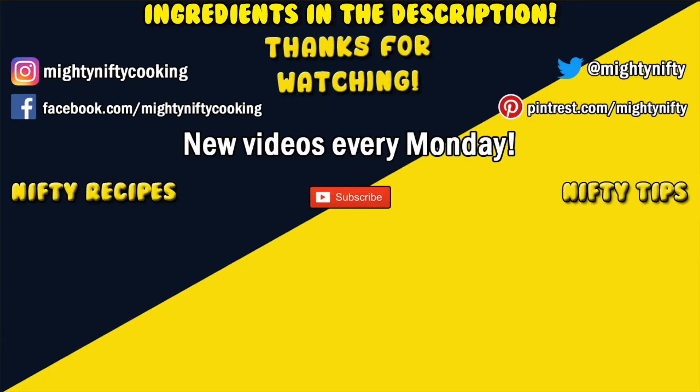Be sure to leave a comment and let me know what recipes you want to see next. Subscribe for more nifty recipes, like and share this video to spread the love, and as always, have a mighty nifty day!